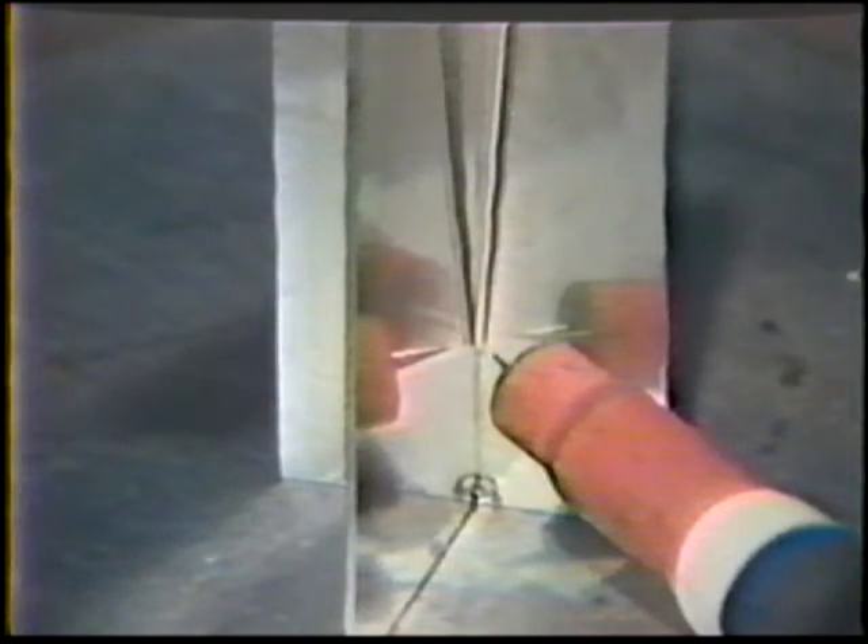Position the torch with a 45-degree work angle and a 20-degree push travel angle, aiming the electrode at the root of the joint. Point the tip of the filler rod at the puddle area and angle it 20 degrees from each plate. Move up the joint using a smooth, steady travel speed. There will be a tendency for the torch angle to change and your travel motion may not be steady. Take special care to avoid moving the filler metal into the electrode and to keep the electrode out of the puddle.